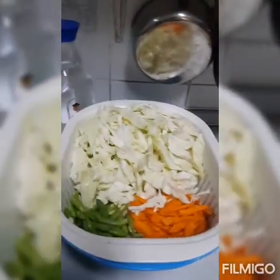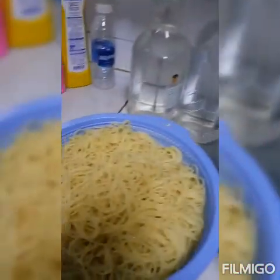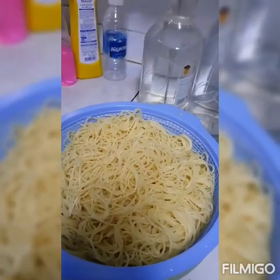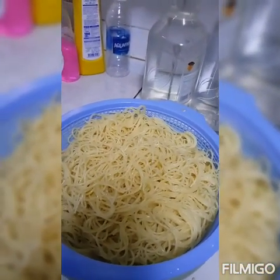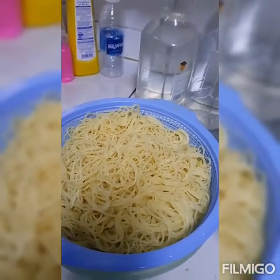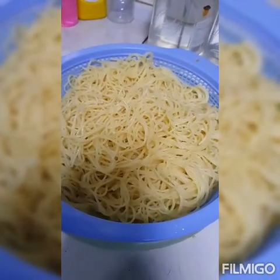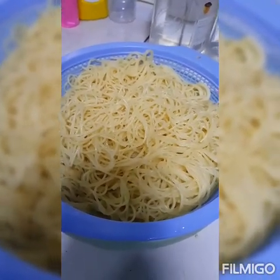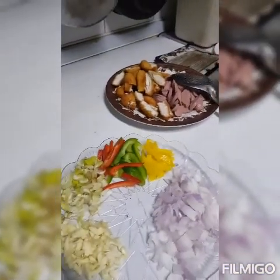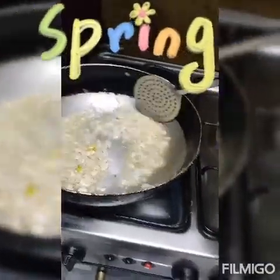Pansit pasta — alternative sya ng bihon. Pero guys, the same lang ang lasa. Totoo lang. Kasi ginagawa namin ito sa Lebanon kasi mahal dun ang bihon — napakamahal. Kaya yan ang ginagawa naming pansit bihon doon. Okay guys, start na tayo — isang bawang at sibuyas, hanggang siya mag-bihan.